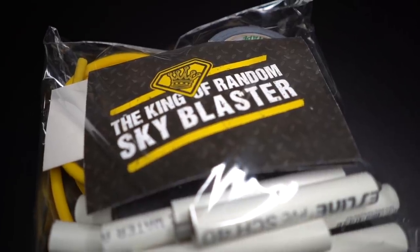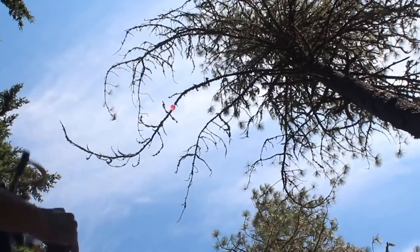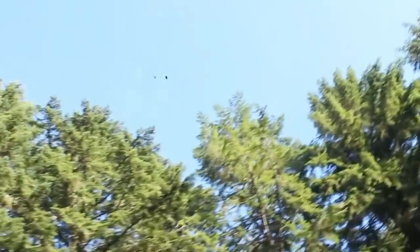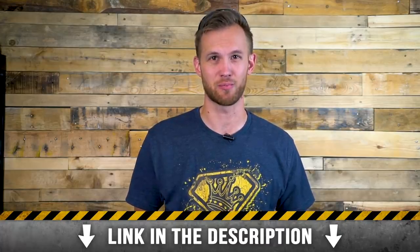We just wanted to let you know that we have a bunch of our DIY project kits up for sale on our site, including cool projects like the Sky Blaster Slingshot. The Sky Blaster Slingshot can send water balloons over 150 feet away, and if you make a set of Sky Balls, you can use the slingshot to send them high into the sky. Go ahead and click the link in the description to check them out.